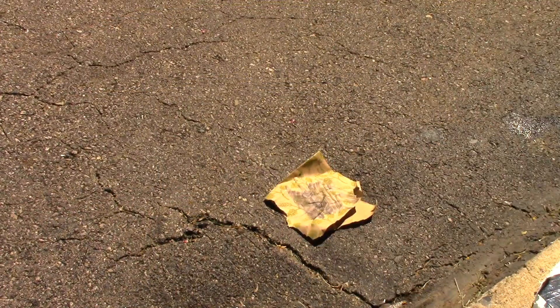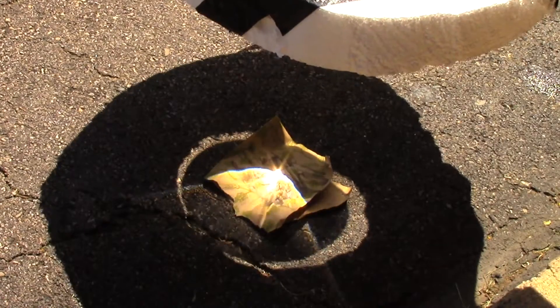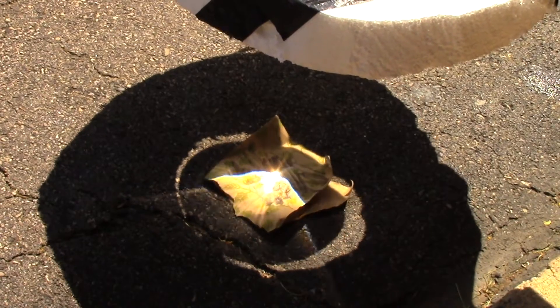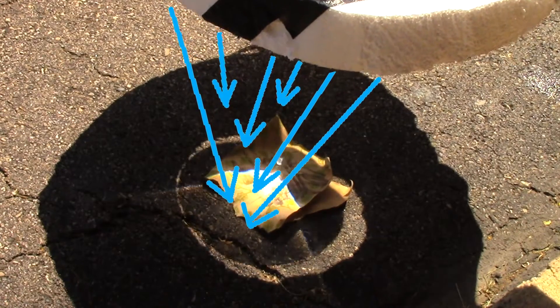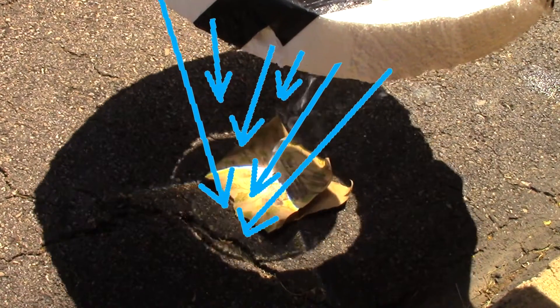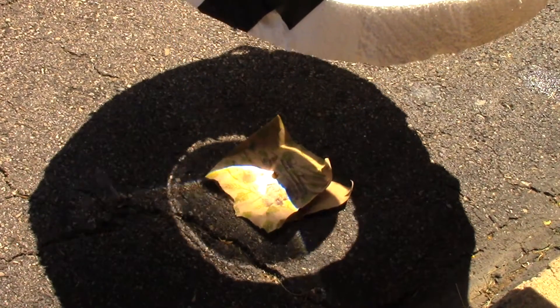The next object I will be burning is a piece of paper that has been colored black to burn easier. The way the solar burner works is by focusing the sun rays into a single point, thus concentrating the UV rays and photons to a single spot, creating a large amount of heat. This large amount of heat can then ignite nearby materials.